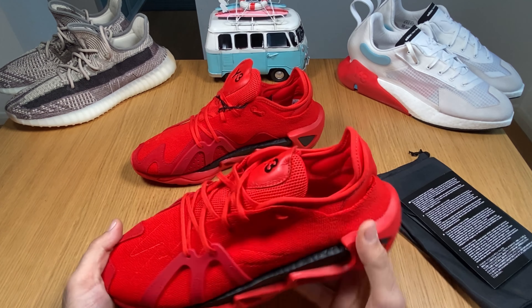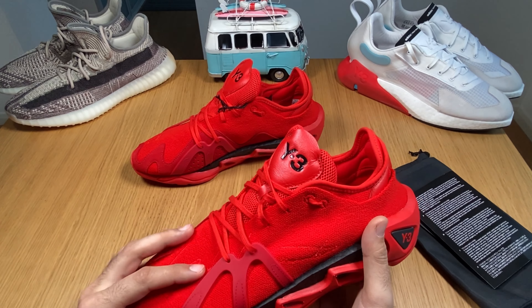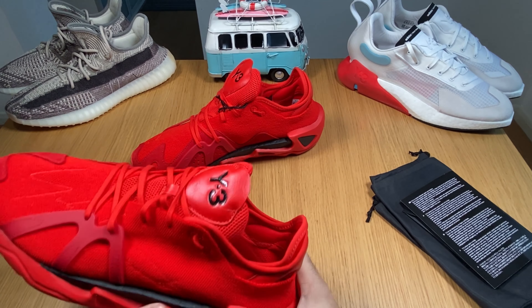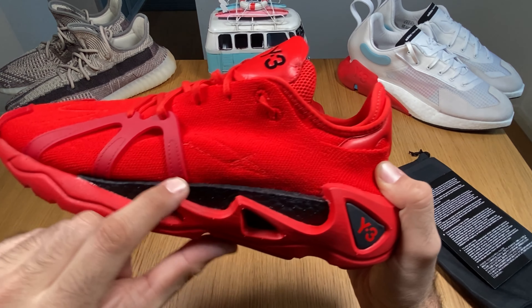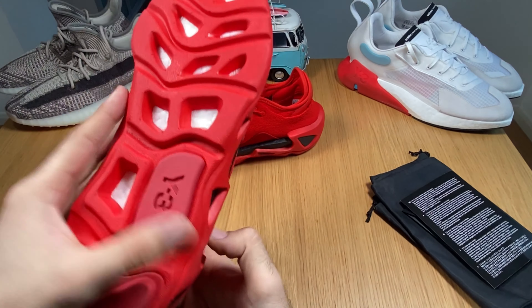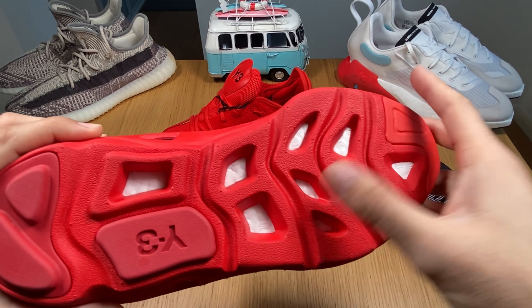This will be a proper summer shoe as it's entirely made of this prime knit. It's based on the boost midsole, as you can see here represented in black. You can also see through these holes through the sole.